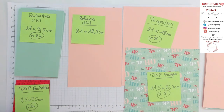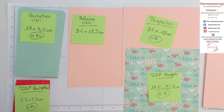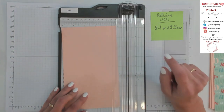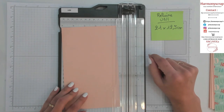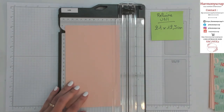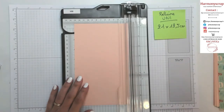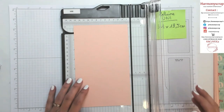Je crois qu'on a à peu près tout. Maintenant je vais prendre mon coupe-papier et on va commencer ça tout de suite. La première étape : nous allons commencer avec la reliure en accordéon. Vous allez voir, c'est pas compliqué du tout. Nous allons commencer par marquer les plis.